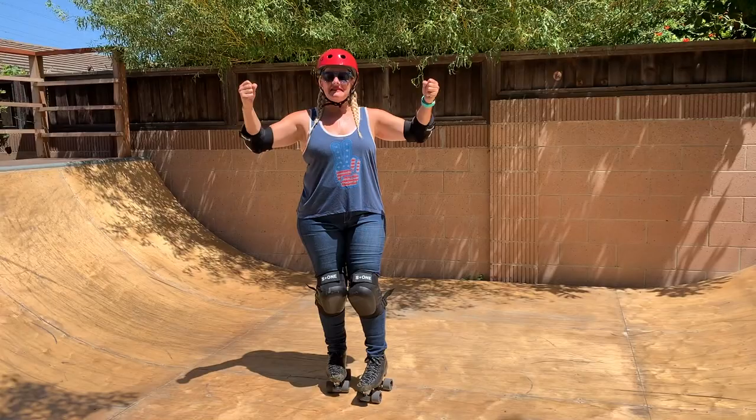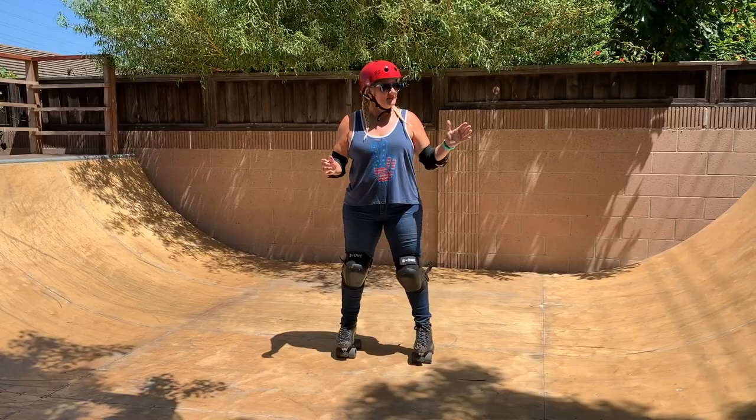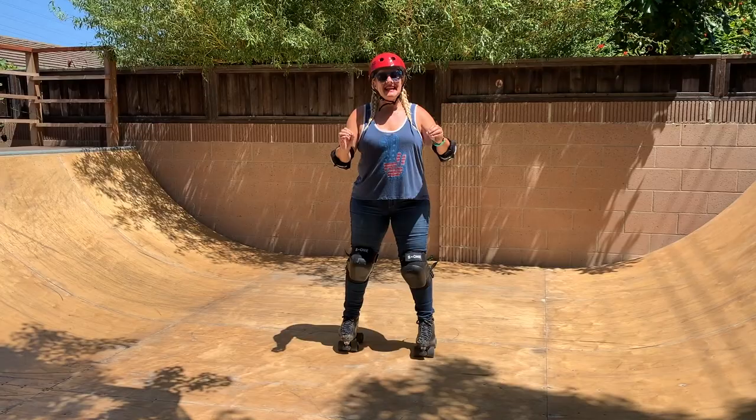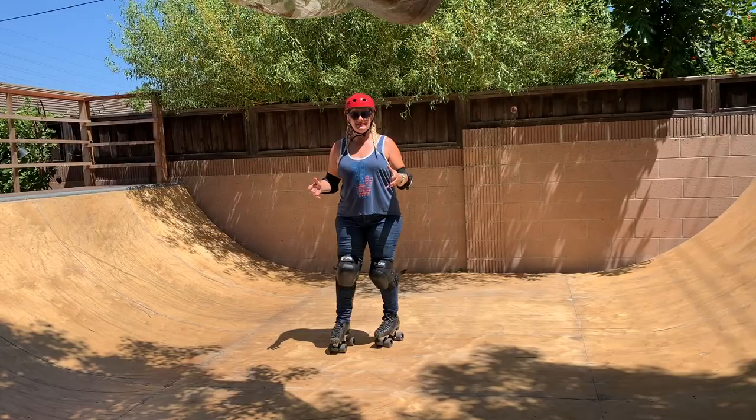So many new people have gotten into skating recently — there's been an absolute surge of newcomers. We welcome you, new skaters. Whether you're going to skate at the rink or skate outdoors, wherever it is, we welcome you. If you're going to try something new like this though, it is going to be so much easier if you have some basic technique, which I'm going to go over here.